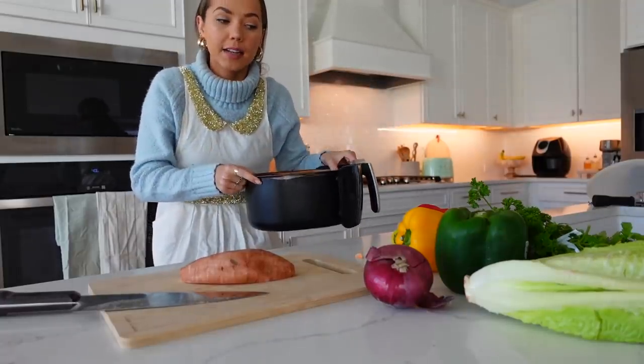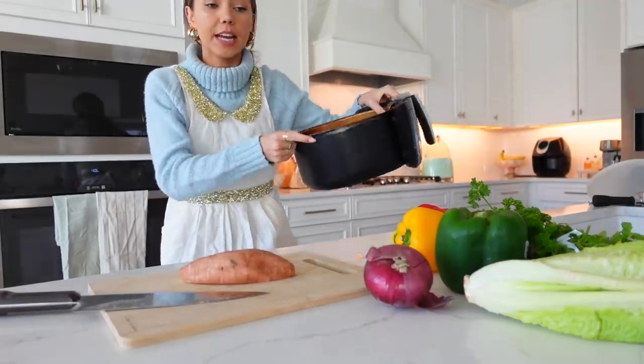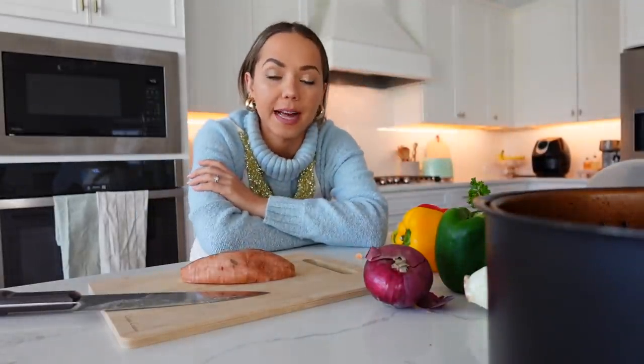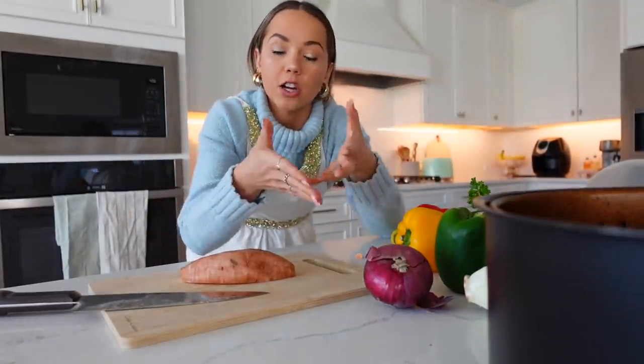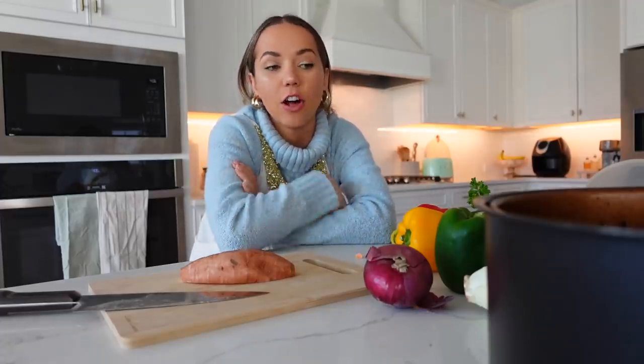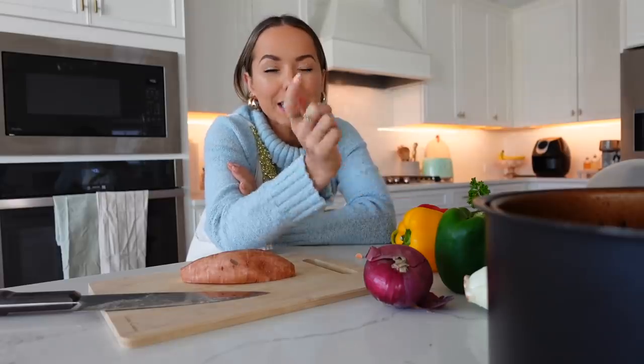Once I cut them I just pop them in the air fryer basket and season them once they're in. If you don't have an air fryer, no worries — you can toss it all in a bowl with your olive oil and seasoning and bake it in the oven. I'll include the baking directions in the description so it's all there for you.